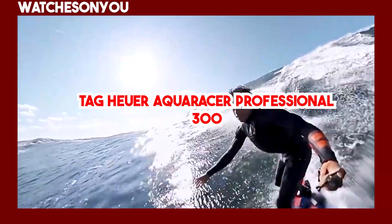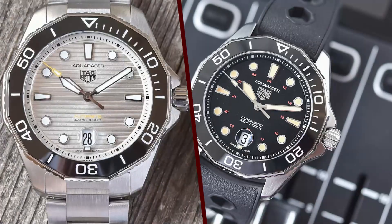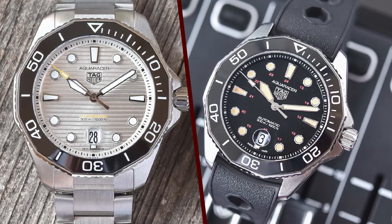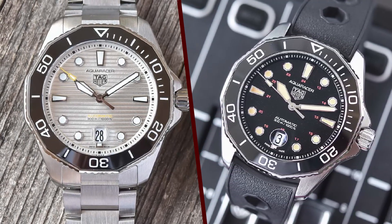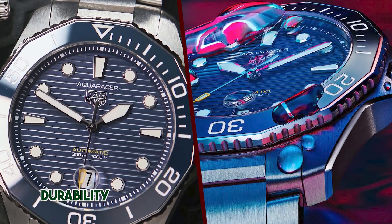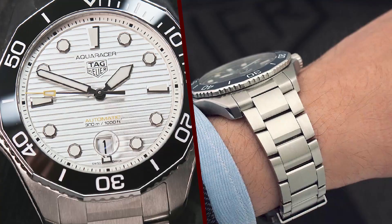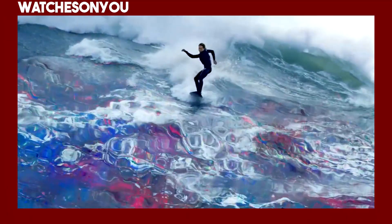Design. The TAG Heuer Aquaracer Professional 300 is a stunning watch with a design that seamlessly blends elegance and functionality. It retains the classic Aquaracer look with its iconic 12-sided bezel, which is now unidirectional for diving purposes. The watch has a polished and brushed stainless steel case that gives it a refined appearance suitable for both formal and casual occasions.